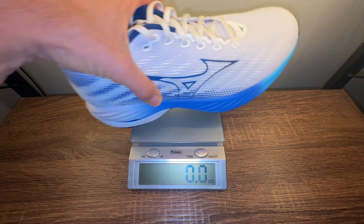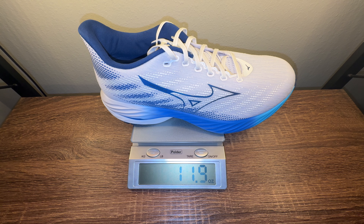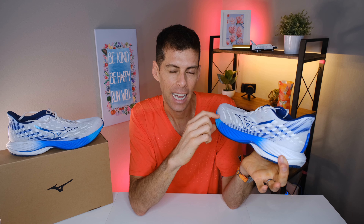Mizuno claims that a US men's size 9 would tip the scale at 9.7 ounces or 275 grams; however, my US men's size 13 tips the scale at 11.9 ounces or 336 grams. The Wave Rider 28 is quite a bit lighter than the Wave Rider 27 — it's 23 grams lighter in the sample size and 10 grams lighter in my size. Losing a little weight is always a good thing, and I don't think the loss of half a millimeter of stack height made any noticeable difference.